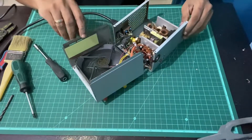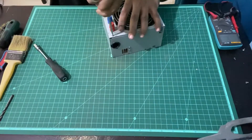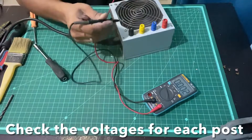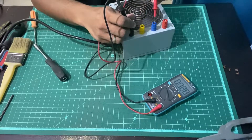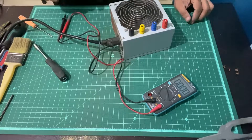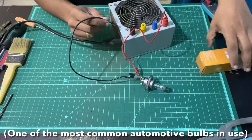It spins — the power supply is working. Put everything back in place. Let me show you the end result. This one is the ground post, then 3.3, 5, and 12 volts. I'll also do a demo with a halogen bulb just to show you how it works. Here I have an H4 55/60 Philips halogen bulb.